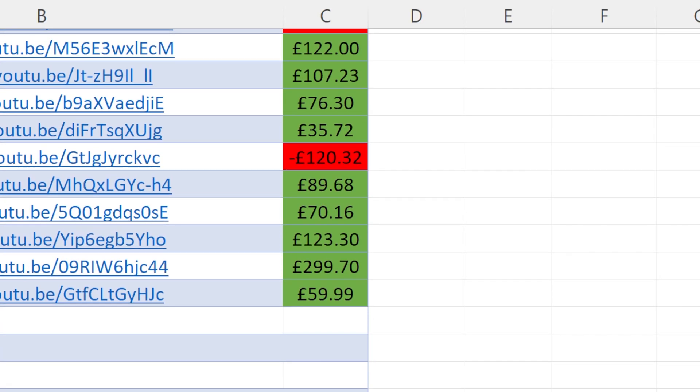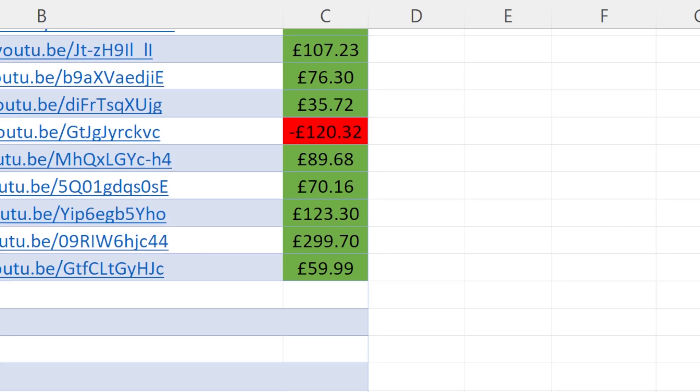Welcome to a new episode of me buying faulty consoles or items on eBay, trying to fix them up and then sell them for a profit. For the last five weeks we have managed to make a profit in this series. Can we continue that luck with today's faulty item?